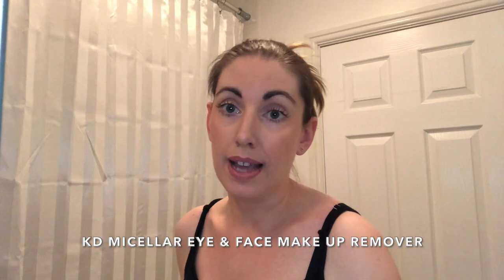As you can see, I've got a full face of makeup on. First of all, I'm going to start with the Catherine Daniels Micellar Eye and Makeup Remover. I'm going to use this just to take my eye makeup off. I like these big cotton balls. This cleanser you can use all over your face as well — it's the one to use if you wear waterproof mascara, but it also works as a good morning cleanser.